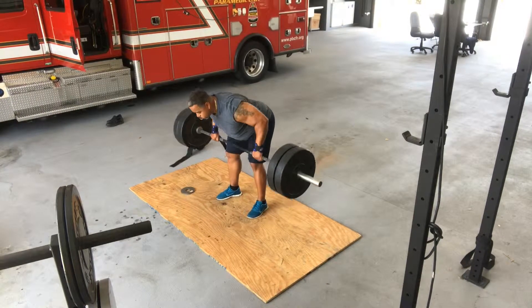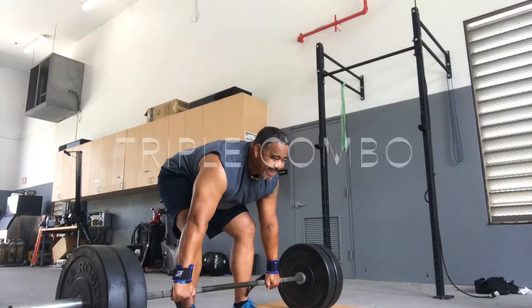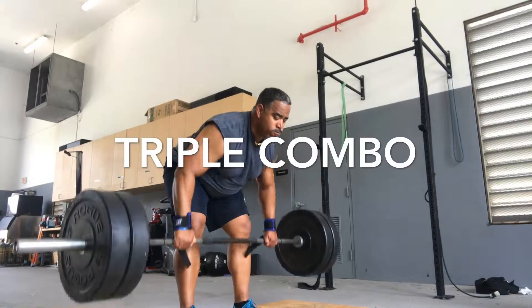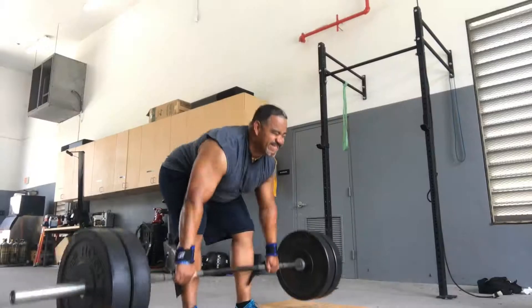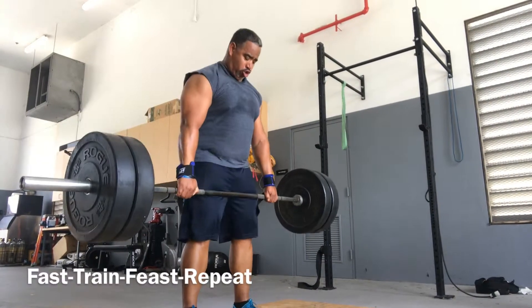Then you move over into the bent over rows. I love this exercise — you improve your hamstrings, your butt, your back, everything. Then you finish with a triple combo: you do a bent row, you do a deadlift, and then you do a shrug. You do that for a full set of 10 or until you completely burn out.